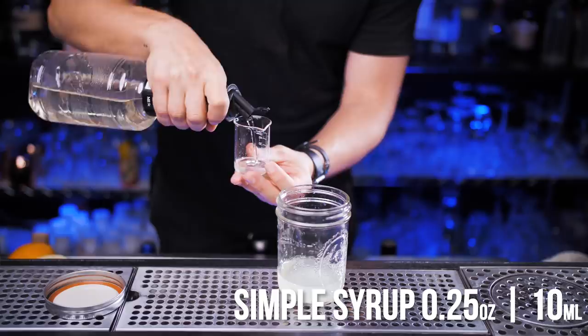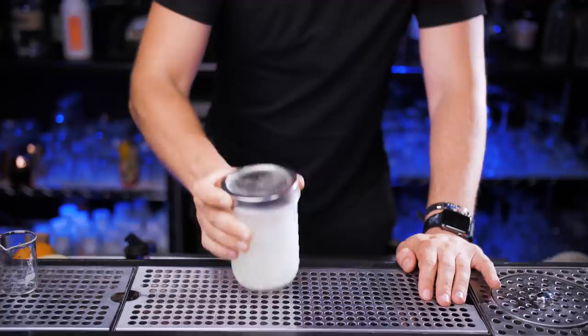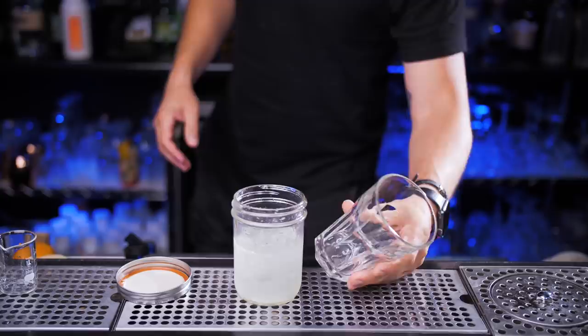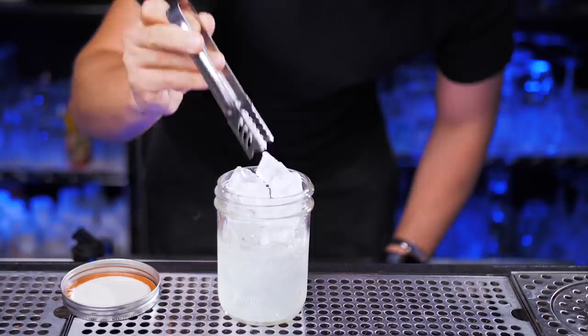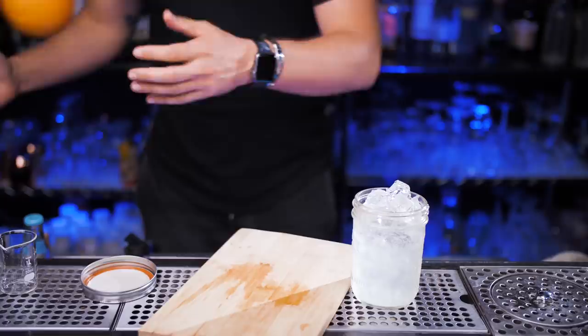Now we need a quarter ounce of simple syrup. If you don't want to leave your house to get it at a store, just mix equal parts sugar and water. Now let's fill up our jar with ice, close it pretty tight, and shake it with a smile. It will take about 20 seconds. You can take another glass and strain it over fresh ice, but we'll use the simple way — just add more fresh ice on top. Now it's pretty much completely full. Let's open a new soda bottle and slowly fill it all the way to the top.